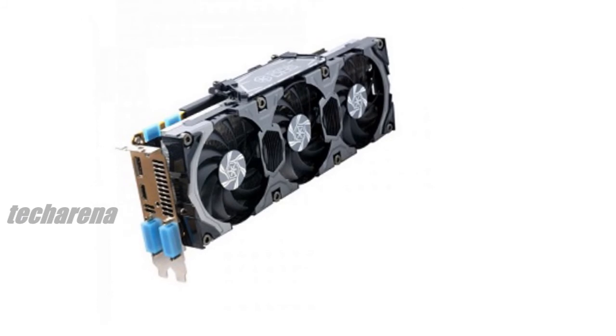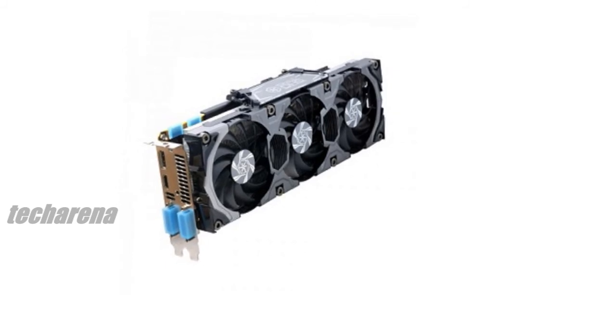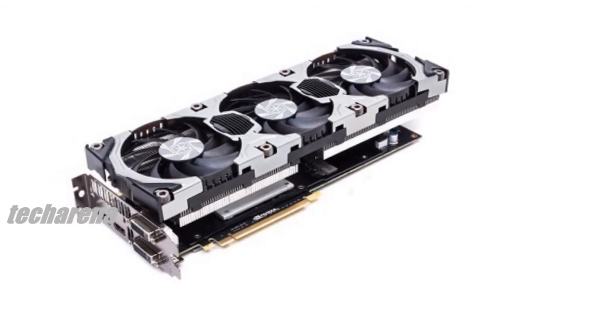The card comes with everything else you would expect from a GTX 780, including a huge 3GB of memory and a 2-year warranty. The graphics card is exclusive and only available to buy from Overclockers UK.